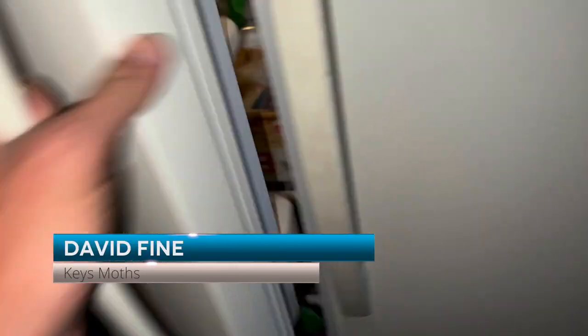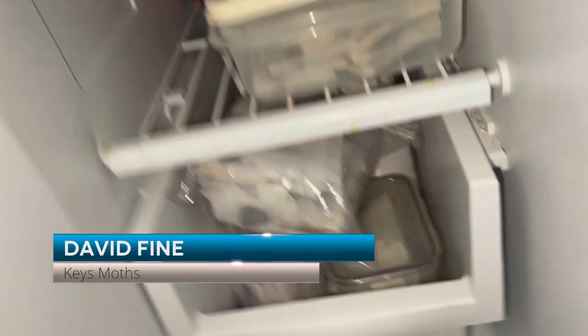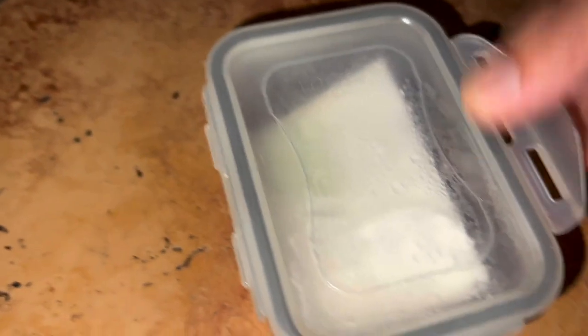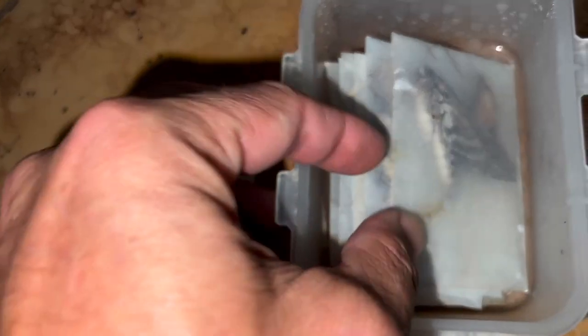Okay, boys and girls, it's time for another Mothberg episode. Let's see what we have — paying attention or not spending enough time curating the specimens that I've got. Alright guys, here's a couple cool ones. Let's do this.